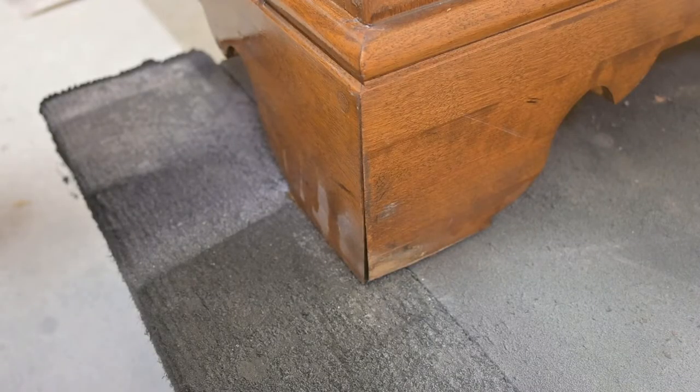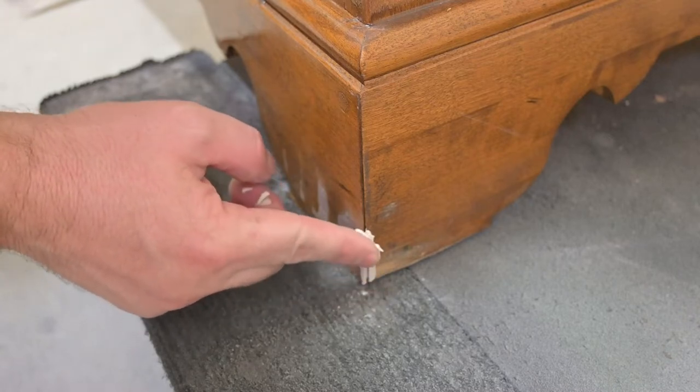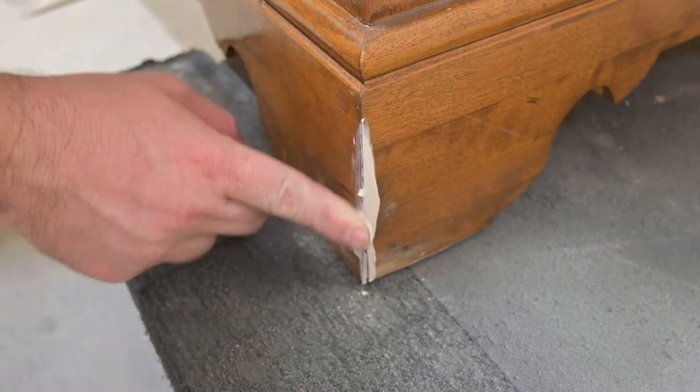Then we're going to go in with some wood filler, and we are going to repair this crack. We're going to let it sit there and dry, and then we will come back and sand it in a little bit.